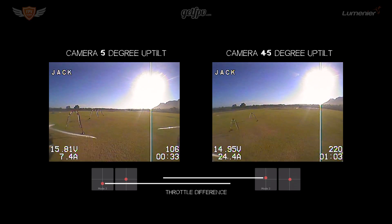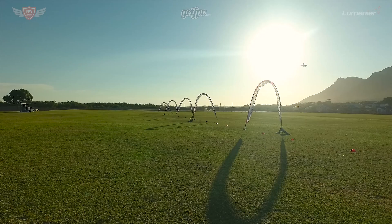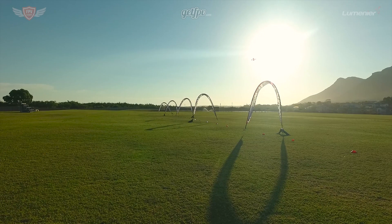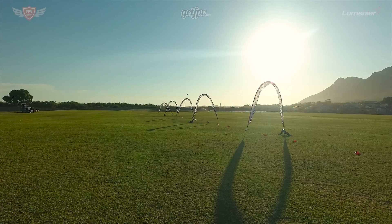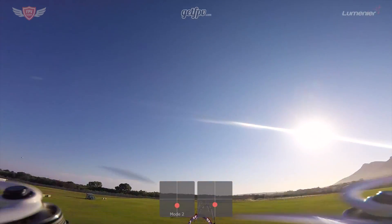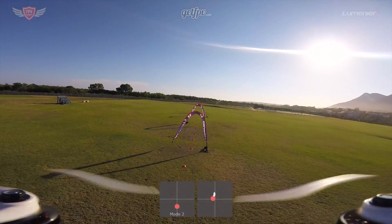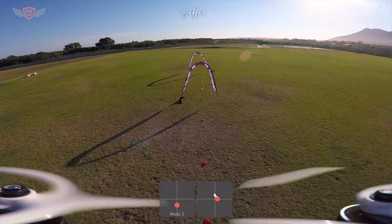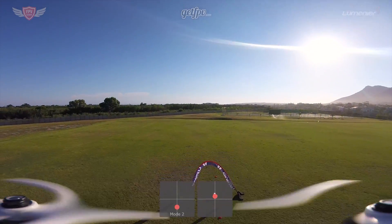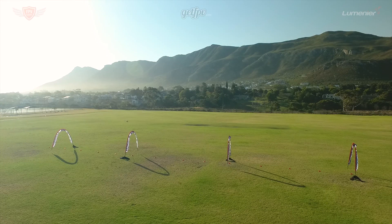Now let's talk about bringing your quad to a halt. The first and easiest way is mostly used when you aren't flying very fast — it's very difficult to do at speed. What you want to do is tilt your quad back in the opposite direction and apply a little bit of throttle, exactly the same as when hovering to stop drift. When flying faster with a highly tilted camera, as soon as you tilt the quad back the camera looks into the sky, leaving you with no reference points to gauge how much you've slowed down or whether you're losing or gaining height.